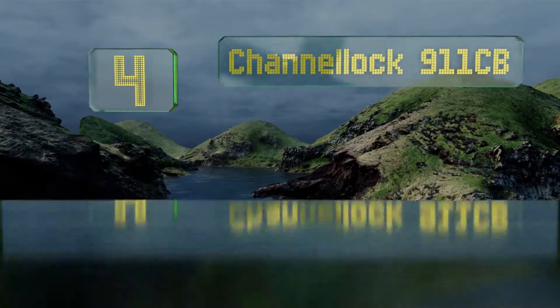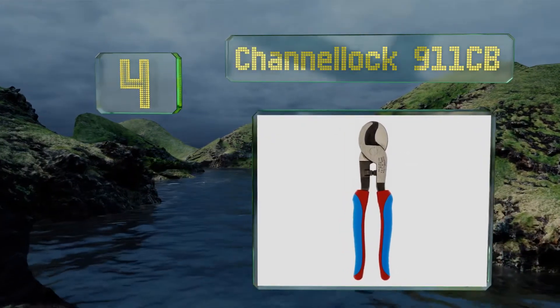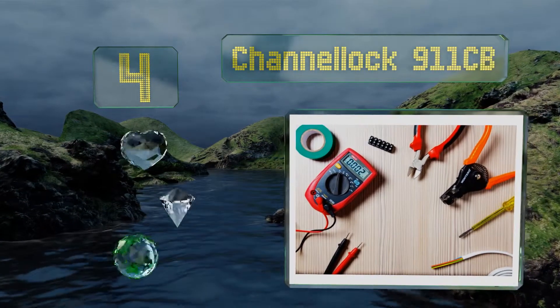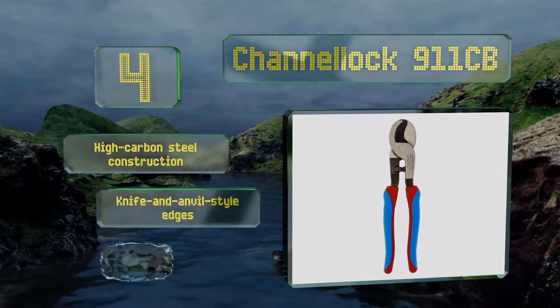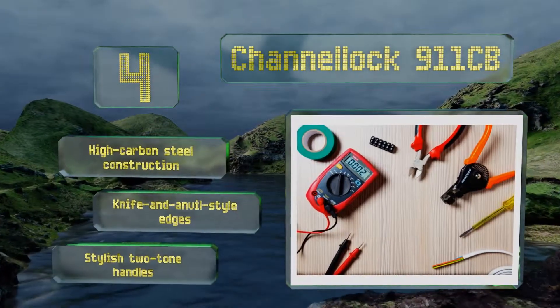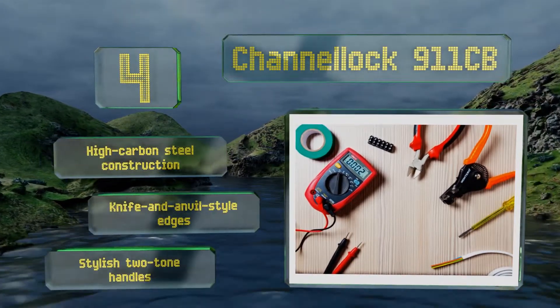At number 4, the Channel Lock 911CB are a step up from the company's 911 model. While still 9.5 inches long, manufactured in the USA and finished with an electronic coating that promotes rust prevention, these also have code blue grips to enhance their comfort and durability. They feature high-carbon steel construction with knife and anvil-style edges and stylish two-tone handles.